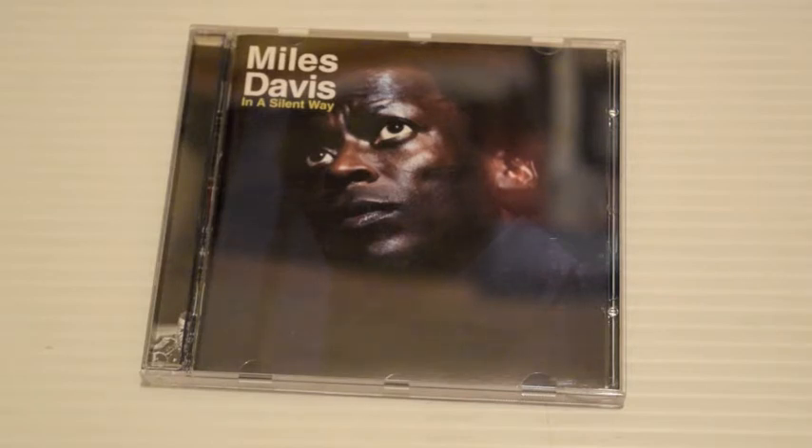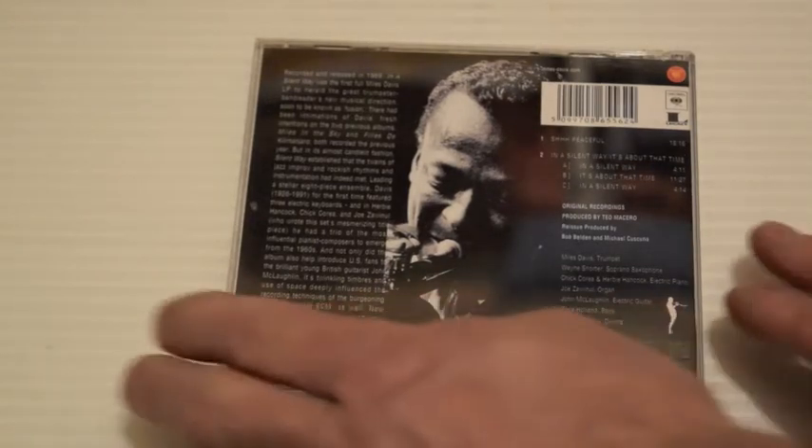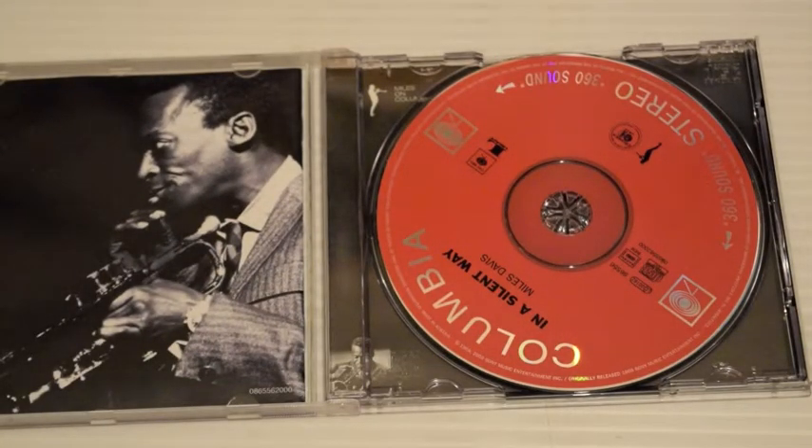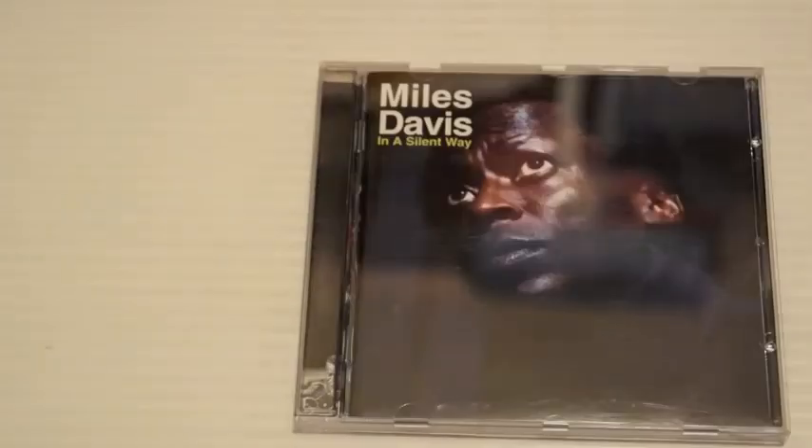In a Silent Way — there's a total change here. This is no longer jazz. Moody electric music with a lot of repeats, ostinatos, and loops. Teo Macero editing away like a madman. You've got Shhh/Peaceful and In a Silent Way. The band has changed dramatically — Wayne Shorter still on sax but playing soprano. Chick Corea and Herbie Hancock on electric pianos, Joe Zawinul on organ, John McLaughlin on electric guitar, Dave Holland on bass, Tony Williams on drums. Classed as an avant-garde masterpiece. Very different to anything he'd done before, but the trumpet still remains the same — it's still Miles.